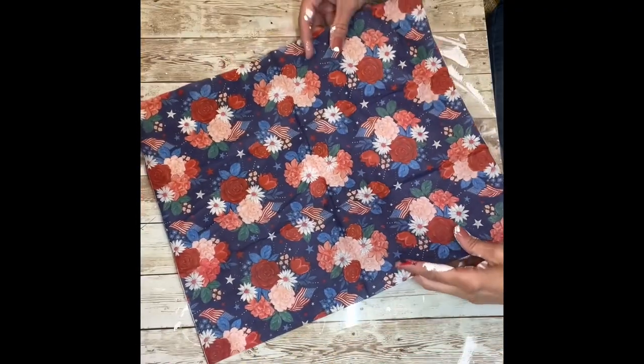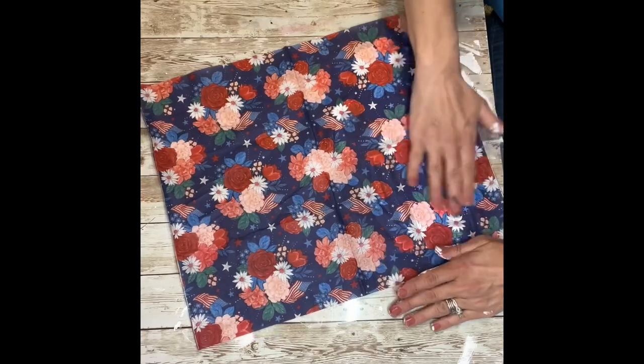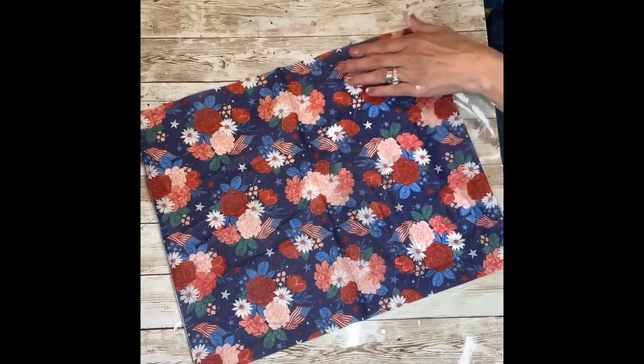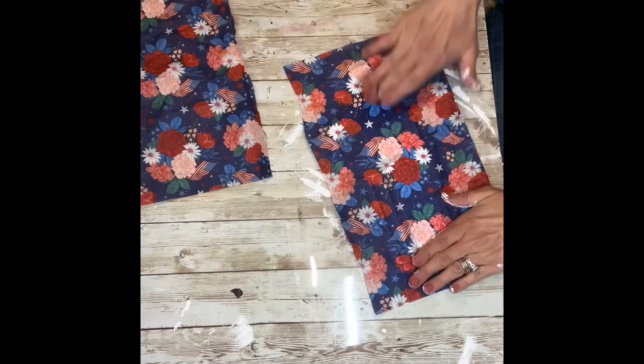Once you have it all covered in Mod Podge, you're going to lay your napkin over it and then just press it down lightly, making sure that it's all stuck. Then I'm going to take my scissors and cut off all of the excess around the truck and get it as close as I possibly can to the truck.